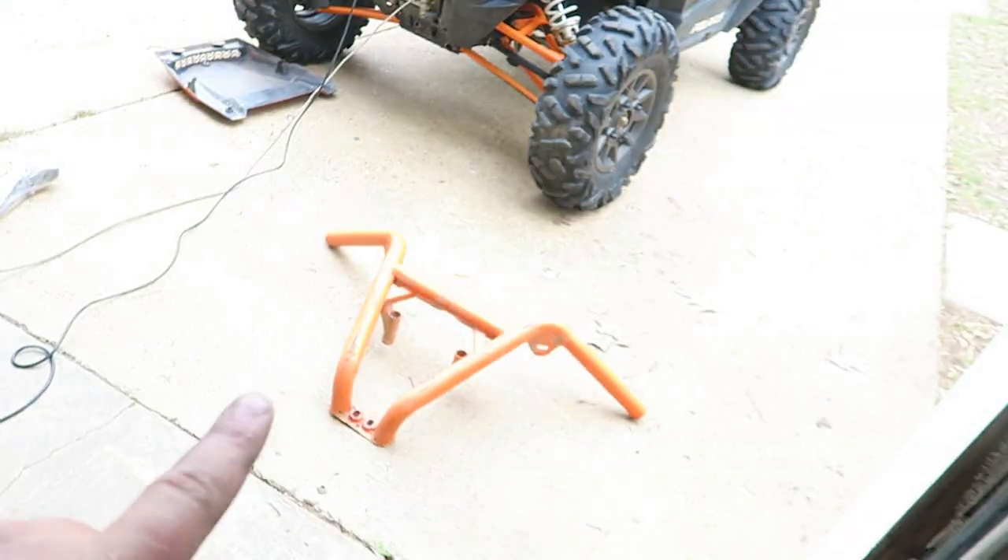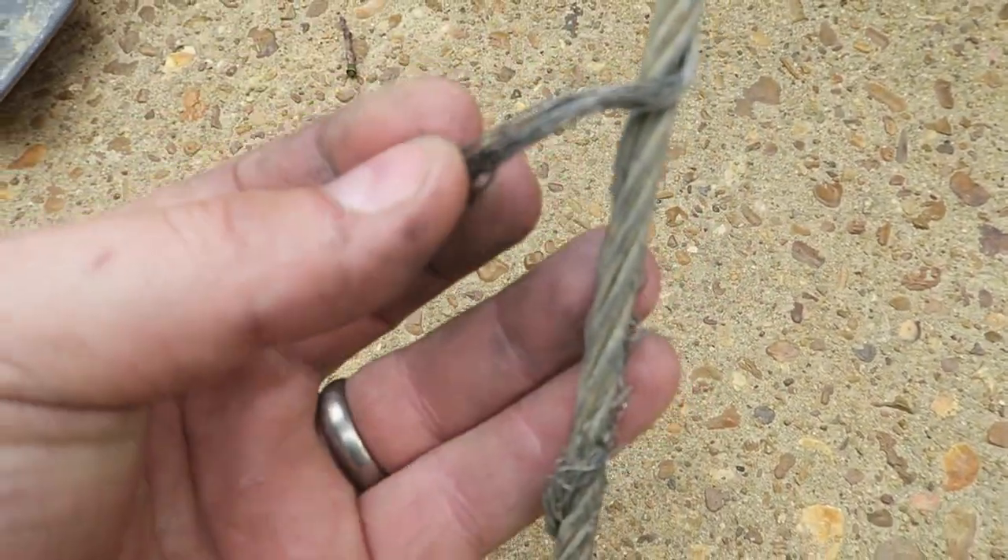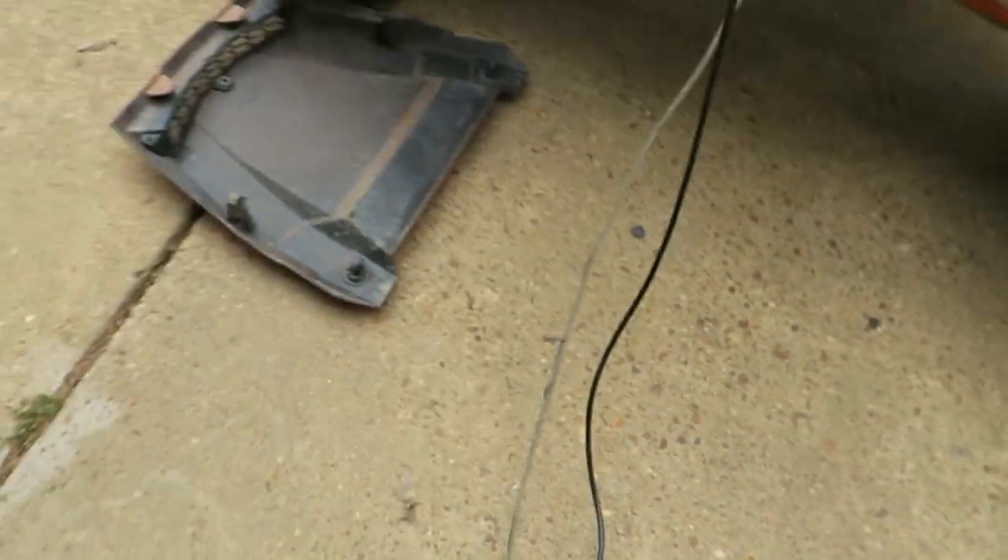I actually ripped that bumper off, and if you can see on this cable here it is pretty messed up. If you watched that video it goes in depth on what we had to do to get it out, and that's pretty much what killed the cable. So yeah, stay tuned for a video on replacing the cable to a rope and how that works.